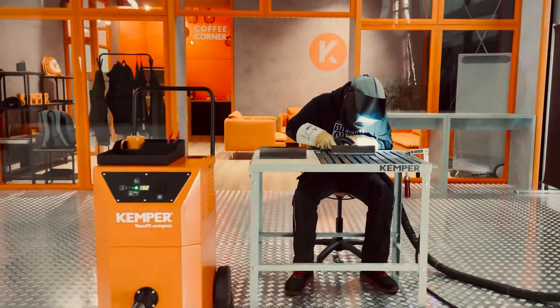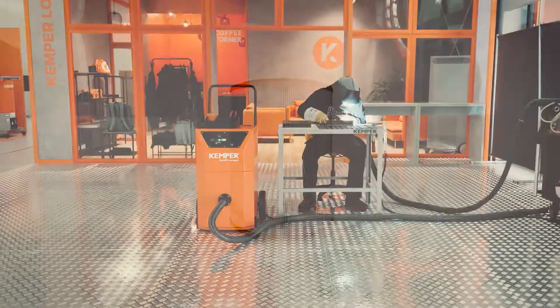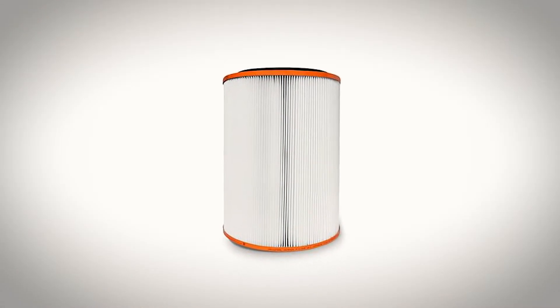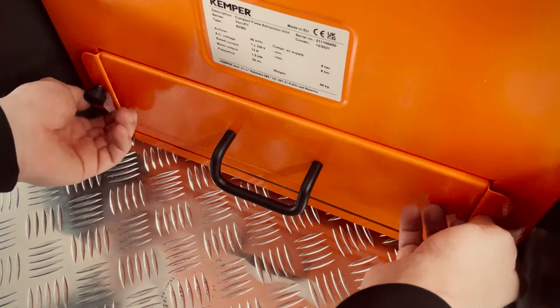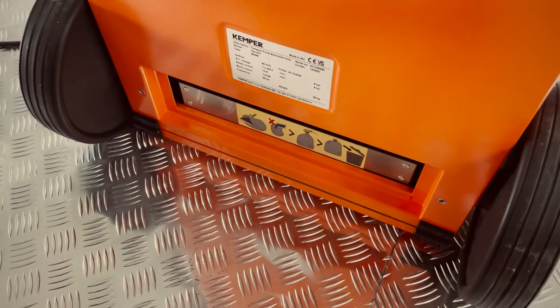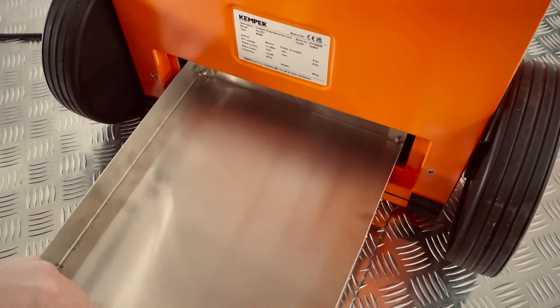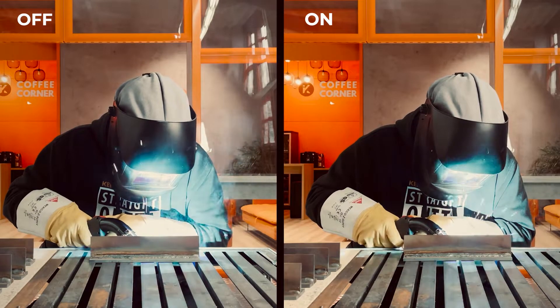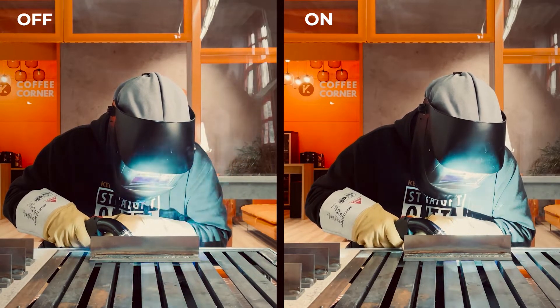The VacuFill Compact is available in different voltages, both with an approximately 7 square meter storage filter and with a cleanable filter. The welding dust collected is simply removed via the dust collection drawer. Depending on the equipment, an extraction capacity of up to 190 cubic meters per hour is possible.